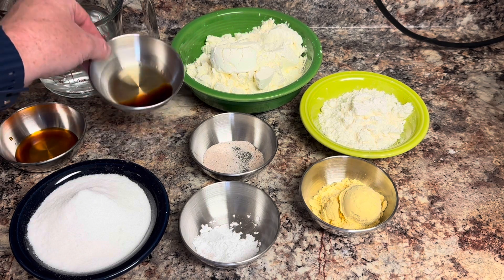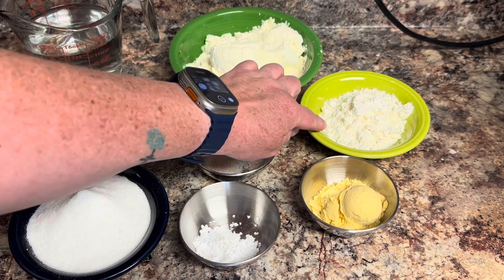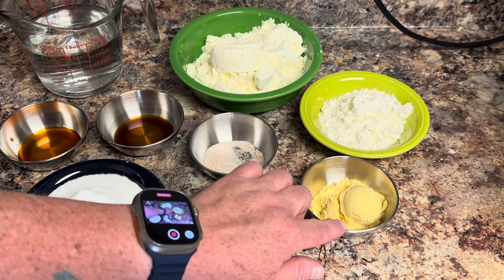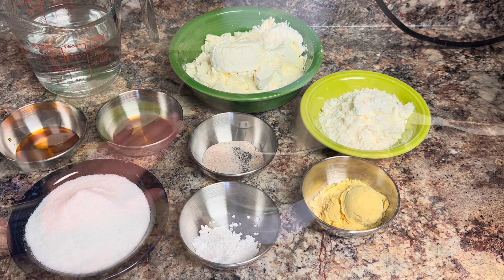We're going to need one teaspoon of vanilla extract and one teaspoon of cake batter extract. We're also going to need a quarter cup of butter powder and two tablespoons of egg yolk powder. That's all the ingredients we're going to need. If you want a copy of the recipe, it will be on my website and linked down below. Let's get started putting this together.